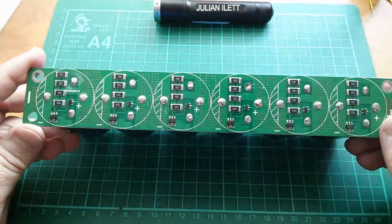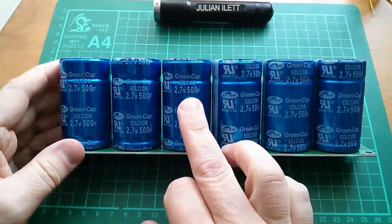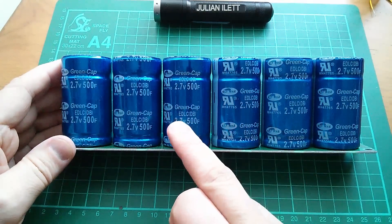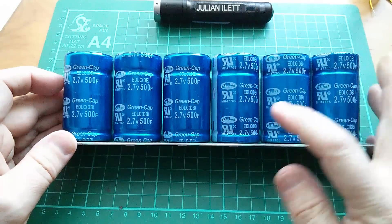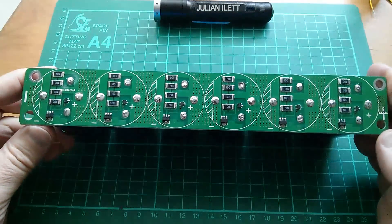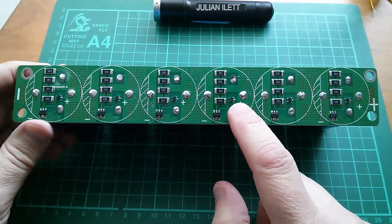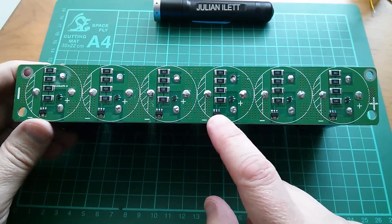This is a module with a PCB and six of these 2.7 volt 500 farad EDLCs - that's an electric double layer capacitor, so these are supercapacitors. Green cap, Samwa allegedly, and they're on this PCB that's got the protection components. This little chip will be a voltage sensor that drives a MOSFET.